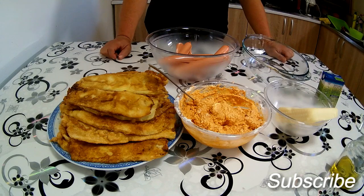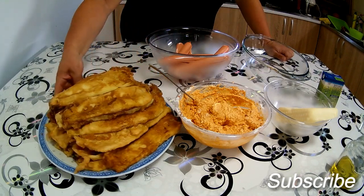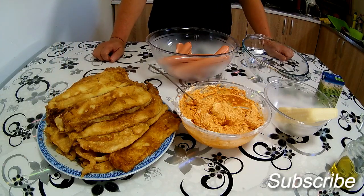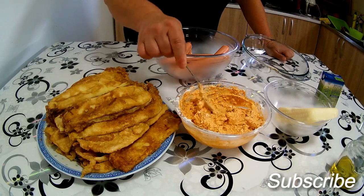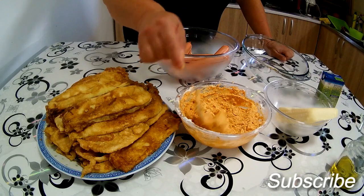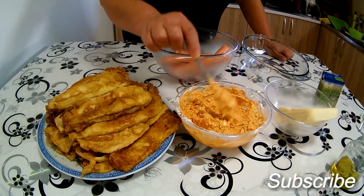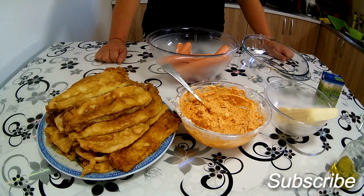Evo danas jedan pravi letni ručak. Ja ne znam nekog ko ne voli pohovane tikvice – ja tu ispred sebe imam pohovane tikvice. Isti ovakav recept možete napraviti i sa pohovanim plavim patlidžanom, ko više voli plavi patlidžan. Tu imam jedan urnebes već pripremljen – znači sir, aleva paprika, malo velog luka, malo ulja, i eto jednog prelepog urnebesa, jednog prelepog ukusa sira.